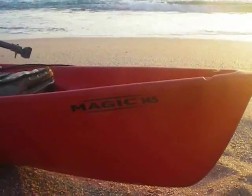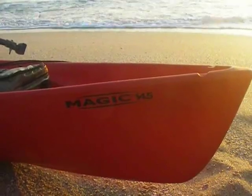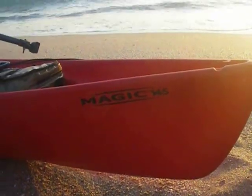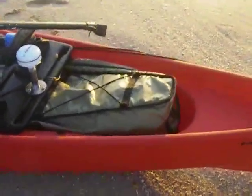This is the Magic 14-5. It's a sit-on-top, kind of unique. It's all open — there's no real hatches in this kayak, but it works really well for my offshore kayak fishing. I'm going to go down the kayak and explain everything I've got in here.